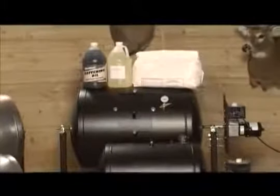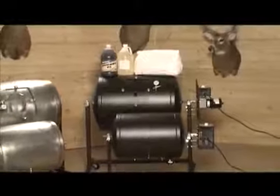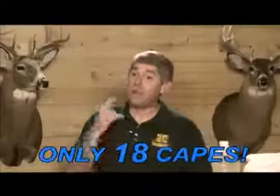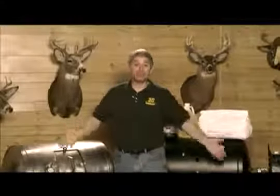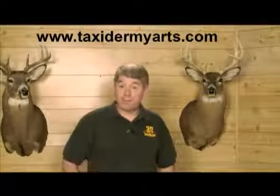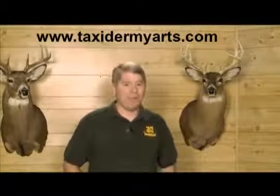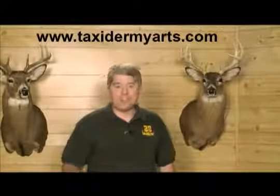The Auto Tanner is a huge time and money saver — virtually a money-making tool that pays for itself within only 18 tanned capes. By tanning just 18 capes, you generate savings equal to the cost of the Auto Tanner. After those first 18 capes, the Auto Tanner really starts to make you money. When you consider that you could be working on other mounts while it tans your hides, it's a double win.